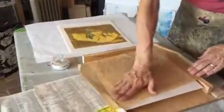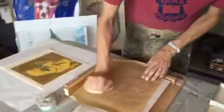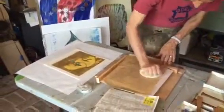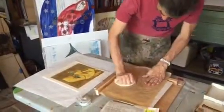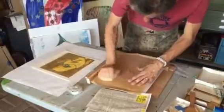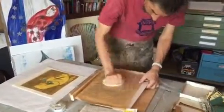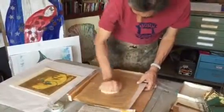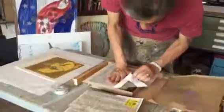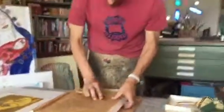Make sure it's in place — this paper makes it so I can use a barren without tearing through the paper. And then I can see how it's looking darker. Sometimes I can use a spoon if I really want to get certain areas.